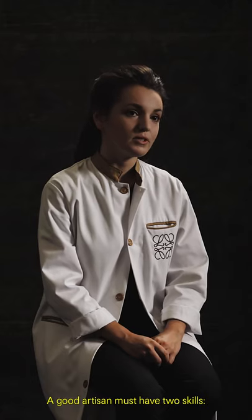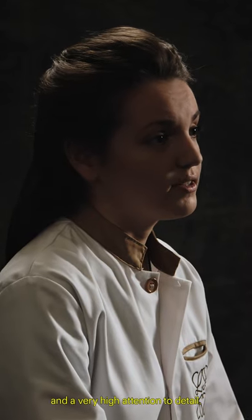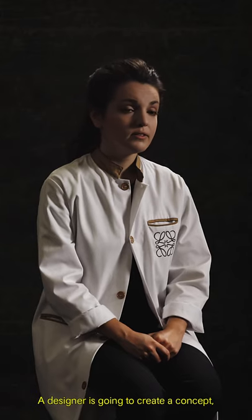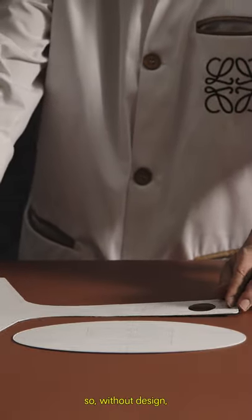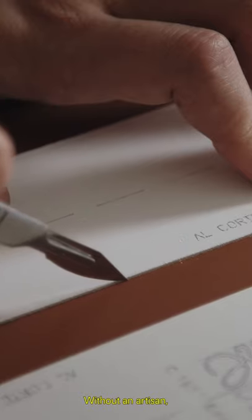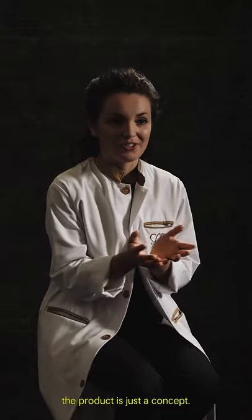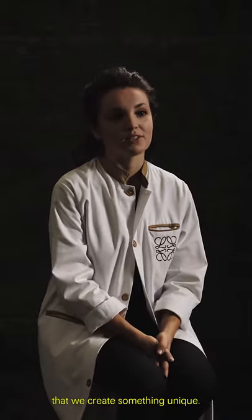A good artisan must have two skills: good hands and a very high attention to detail. A designer is going to create a concept. Without a design, a product is just purely useful. Without an artisan, the product is just a concept. So it is only when we link them both that we create something unique.